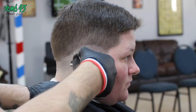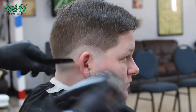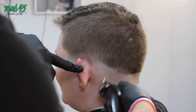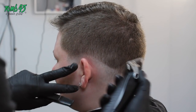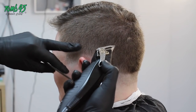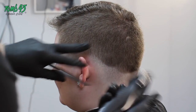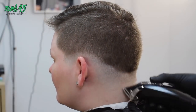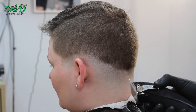This is the BaByliss Pro FX — I've got it closed all the way down. I start with the lever all the way closed at the bottom of the line, then I'll flick it open a little bit, come higher, flick it open a little more — bump the lever, as it's called. I fade one side, take one guideline out, then go to the other side and take the guideline out, then bring it together in the back. Every time I bump the guard open I'm going just a little bit higher.